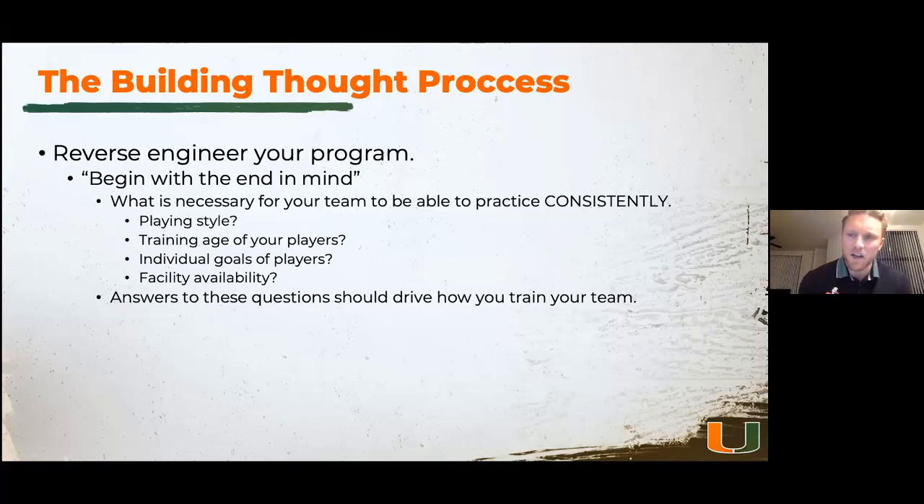My biggest belief is: how do I prepare them for practice? Our basketball players will practice more than they play in games. We need to make sure that end goal for us is practice, because we're going to get 28 to 42 days — whatever the compliance rule is — and we need to be ready. Our practices will lead us into games. A lot goes into that: how do you play? Are you a high possession or low possession team? Is your tempo fast or slow? What is the training age of your players? Are you a varsity coach with third and fourth year athletes, or are you introducing a younger team to new movements?